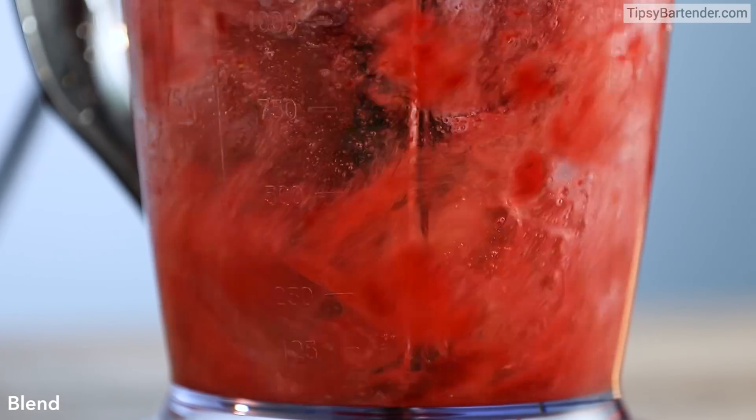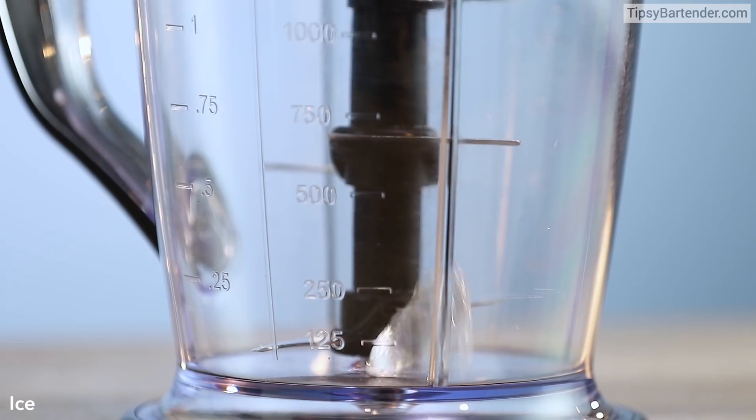I wonder, is grenadine from Grenada? I've been wondering that. Blend it up, guys. This is the first side.